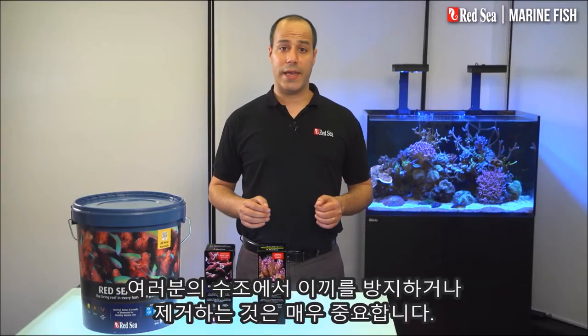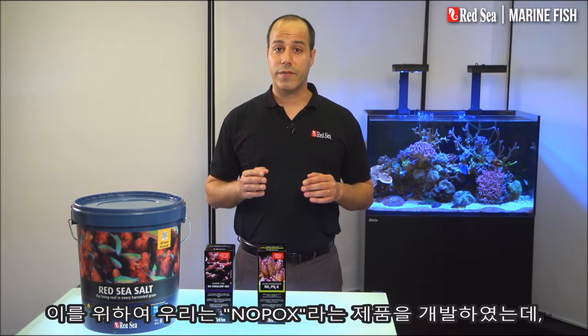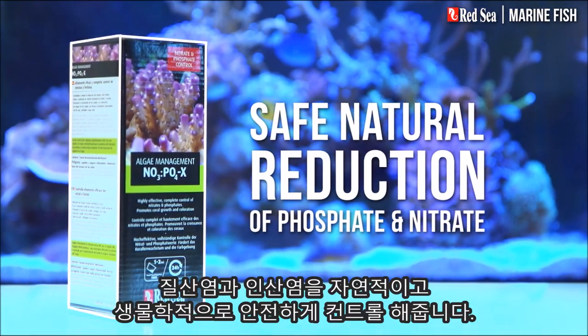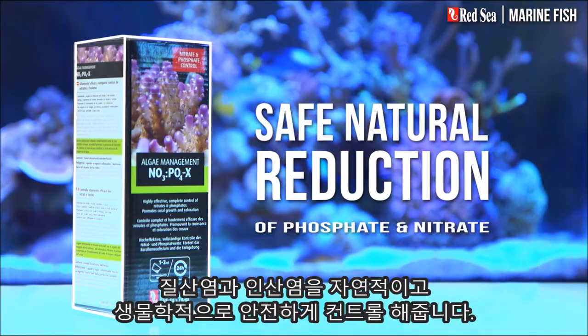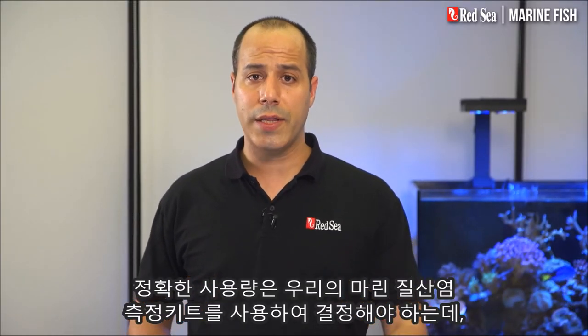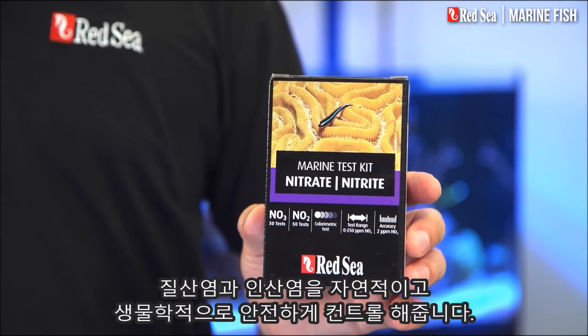Avoiding or eliminating algae in your tank is also very important. To do this, we have developed a product called Nopox, which safely controls a natural biological reduction of nitrate and phosphate. The actual dosage should be determined by our Marine Nitrate Test Kit, which is accurate, economical, and very easy to use.